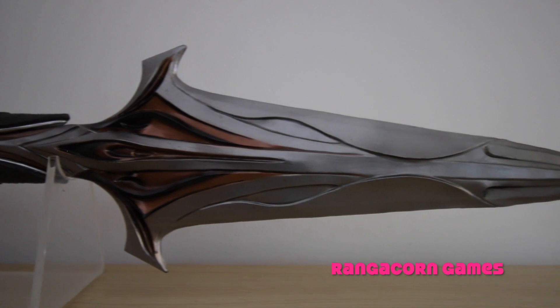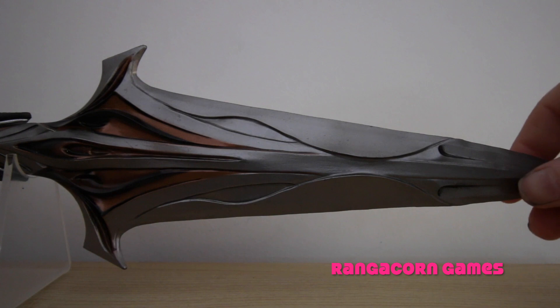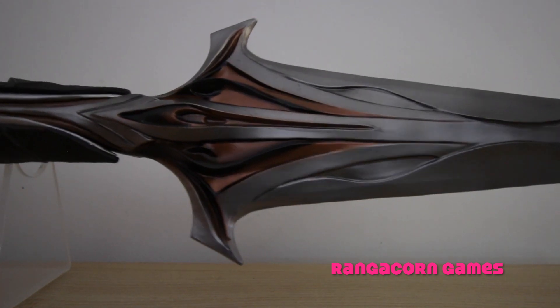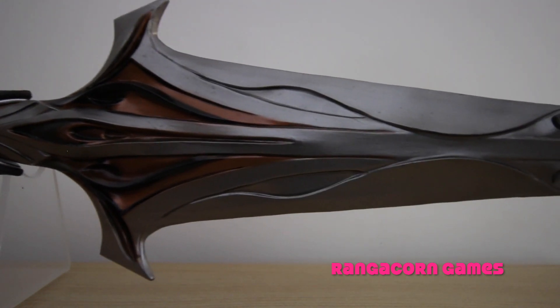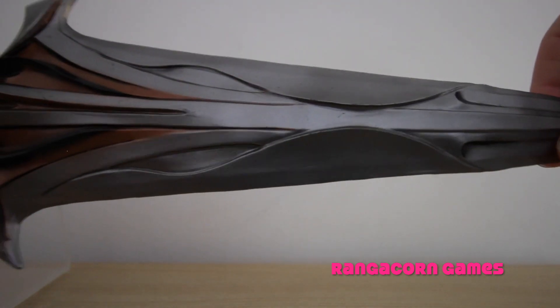And the last bit here, we have the tip of the spear. Same as the rest of the spear that we've already looked at, the amount of detail which has gone into every aspect of it is absolutely incredible.